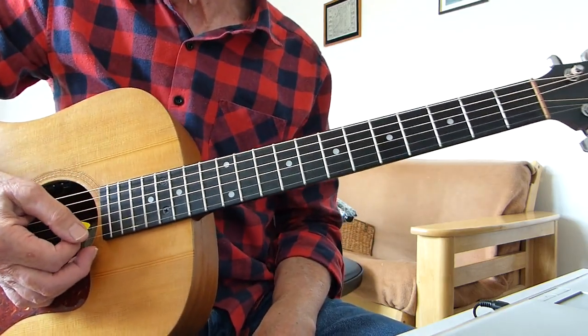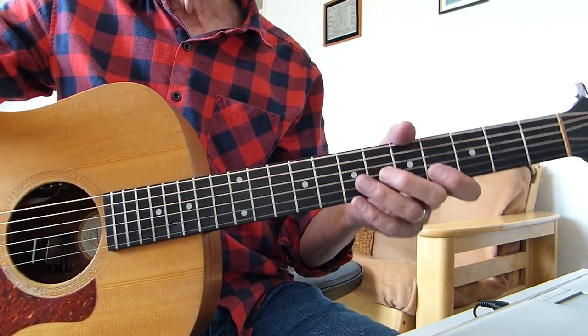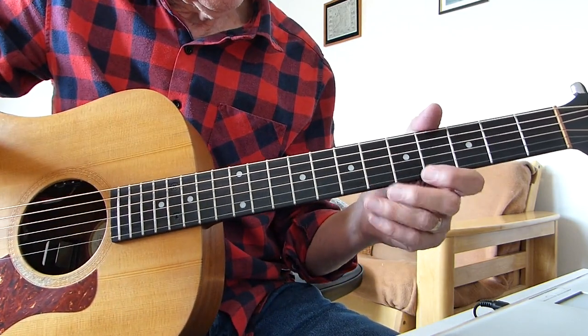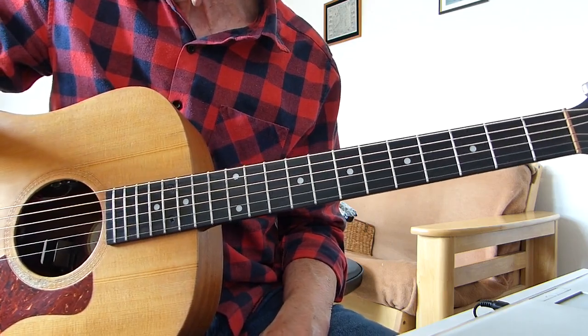Well, hi there Pluckers. I have sore fingers again, hopefully with something a little interesting to see for you from the classic song 'Le Freak' by Chic. This is a classic little riff which I thought you might like to have a go at.